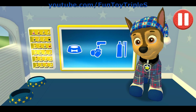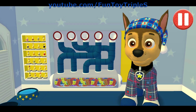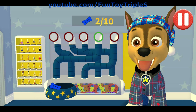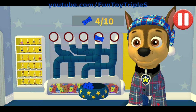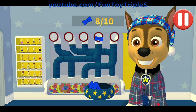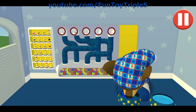Tap the blue picture of the dog bowl to feed the pup. The pup's not ready for that. A healthy breakfast will help me feel ready for the day. Use your finger to drag the dog bowl from left to right to catch the falling pup treats. The bowl is full! Time for breakfast!